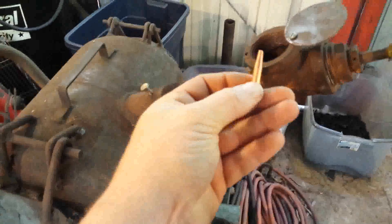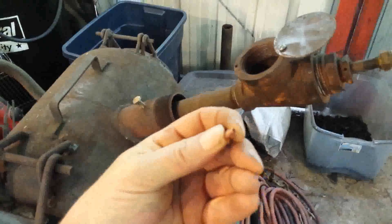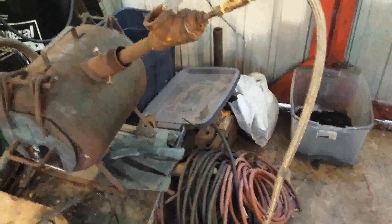In the end of that nipple is a 035 Twico MIG welding tip, which I use for an orifice. I also have a choke here so I can control the oxygen flow — whether I'm running a reducing, carburizing, oxidizing, or neutral environment inside the forge. That's all controlled right here.